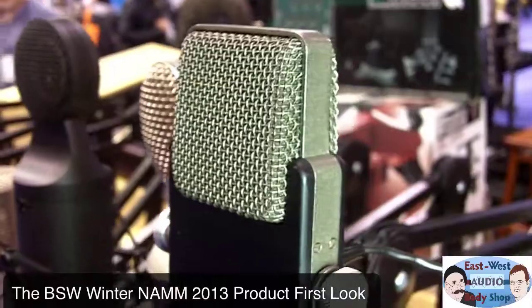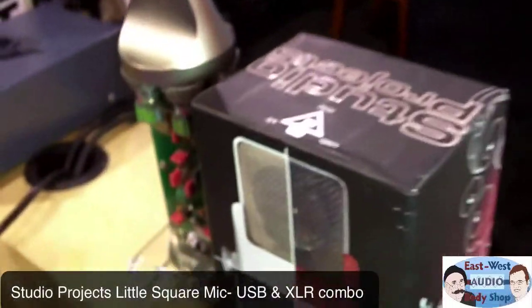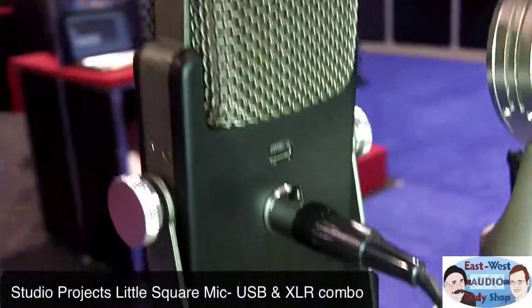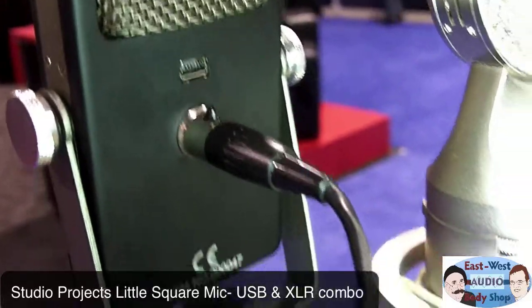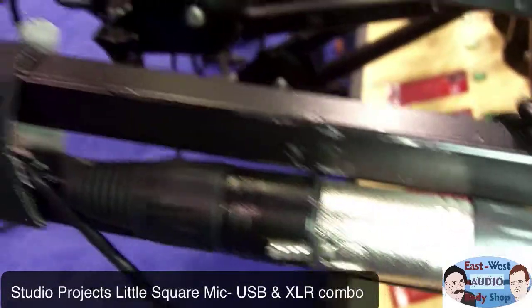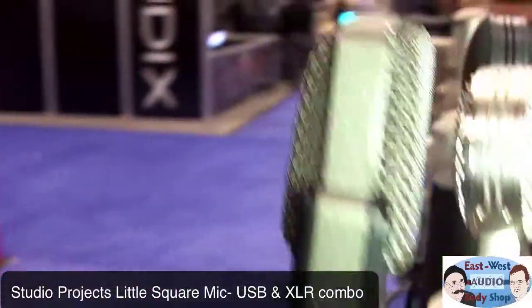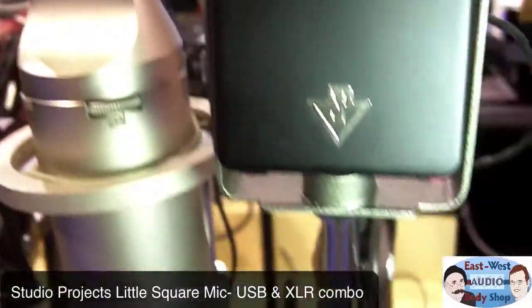Here's an interesting mic. I've seen this one a few times, but I never really looked at it that closely. This is called the Studio Projects Little Square Microphone. It's this guy right here. What's interesting about it is it's little, but it has a breakout connector that gives you mini XLR that feeds out to XLR. It's also USB. So it's a double duty microphone, and it's very cute and very small.